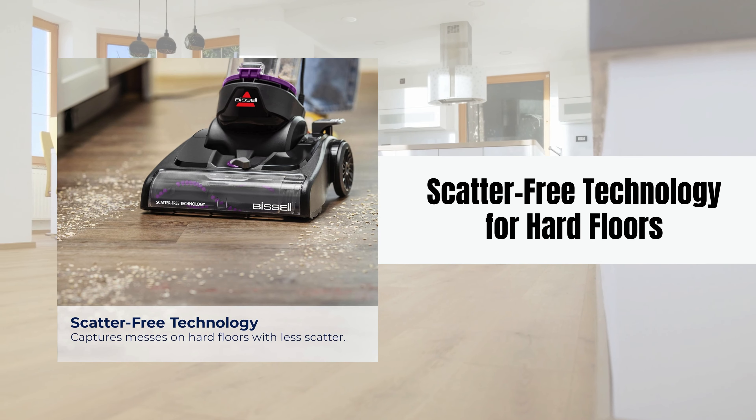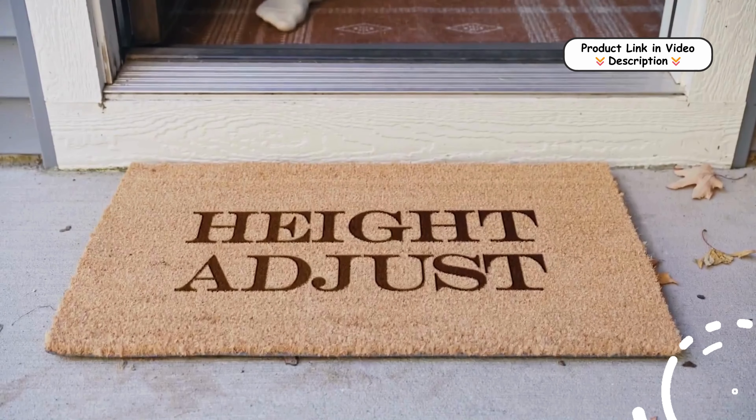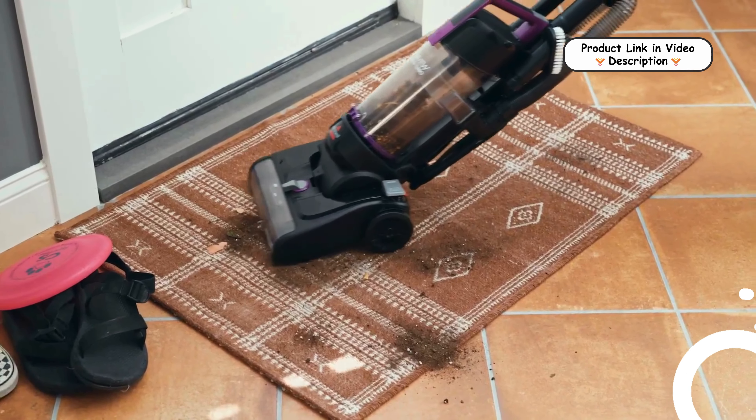The scatter-free technology ensures that dirt and debris on hard floors are captured effectively, minimizing scattering and allowing you to clean messes in a single pass without extra effort.